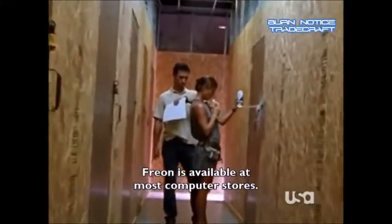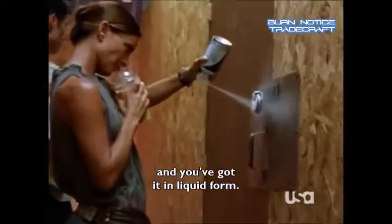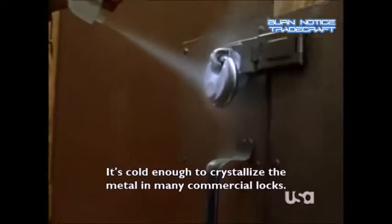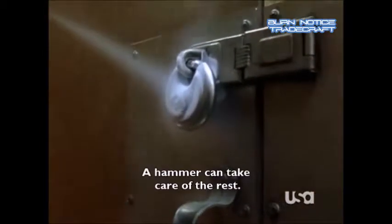Freon is available at most computer stores. Buy a can of screen duster, turn it upside down and you've got it in liquid form. It's cold enough to crystallize the metal in many commercial locks. A hammer can take care of the rest.